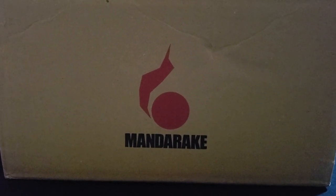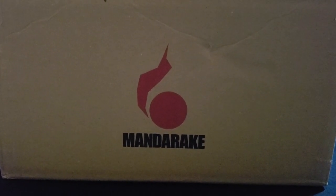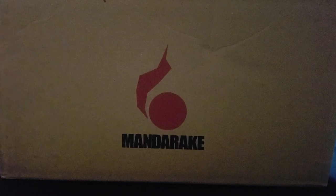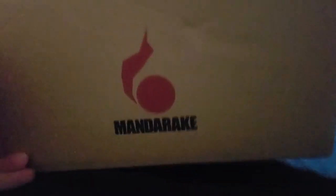Hello! I'm doing another Mandrake unboxing. It's kind of faked because I already opened everything inside the box and put batteries in them. Otherwise I'd have to cut open everything and do it on camera, which is kind of boring.